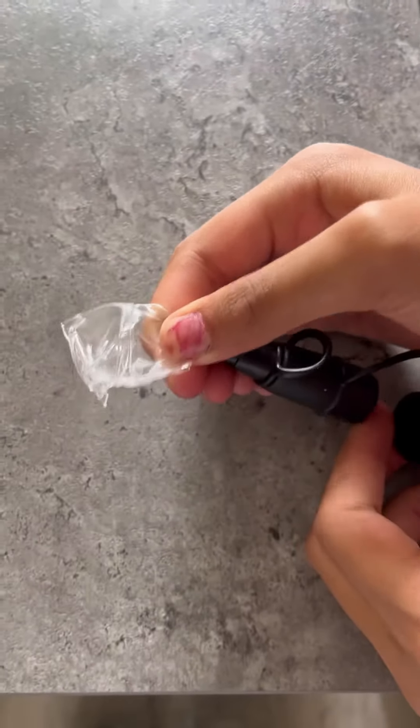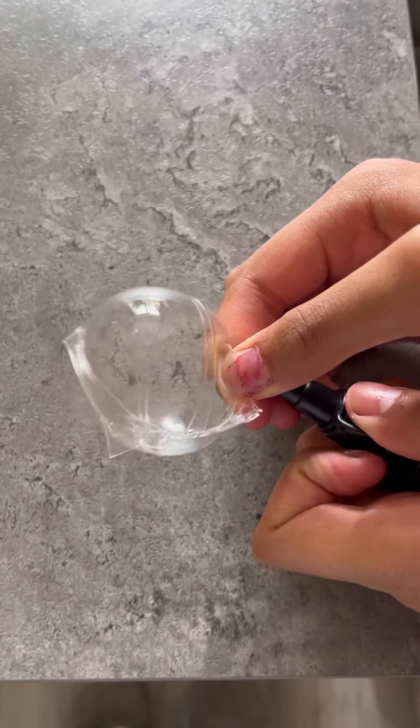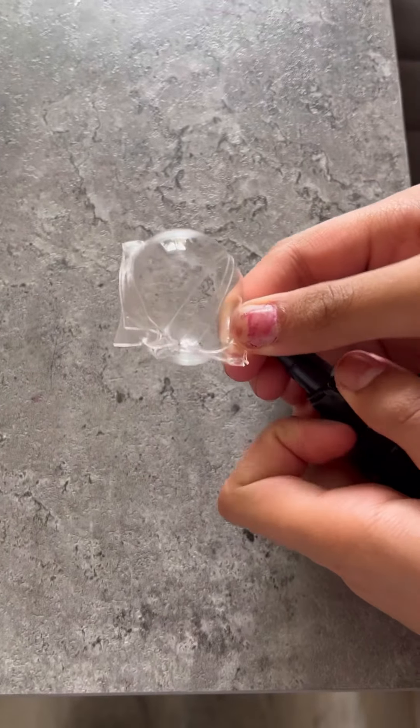My air came out because the nozzle kept falling out, so I had to hold that tight as well. Just pay attention to those kinds of things. You can see how much the nozzle falling out annoyed me, but we live, we laugh, and we learn.